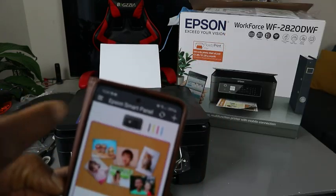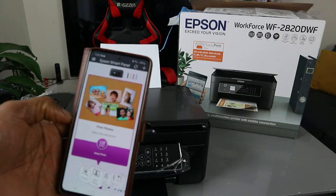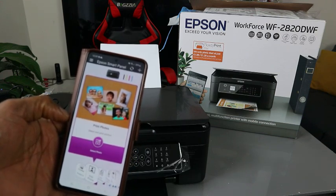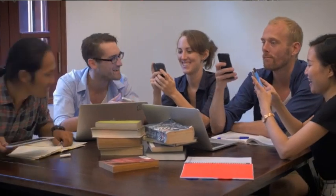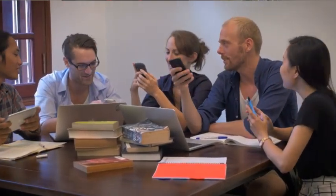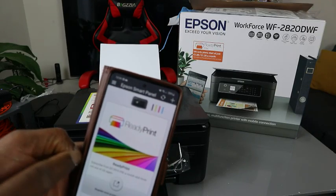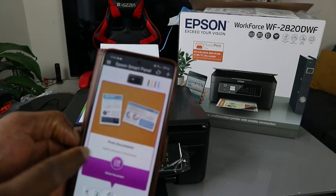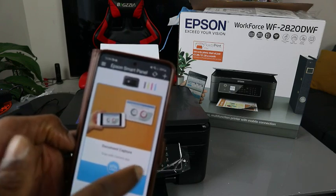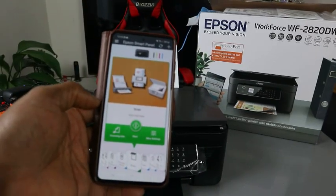What I want to show you is how to scan a document — we're going to scan this document, print it out double-sided, print it out colored or black and white, and also show you how to share or send this document via email. From the app, scroll sideways past print photo and print document to find 'Scan Document' — that's the scan function we want to use.